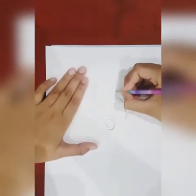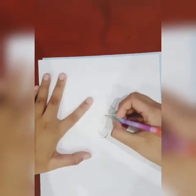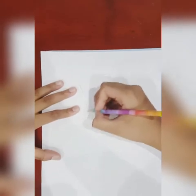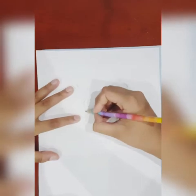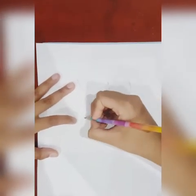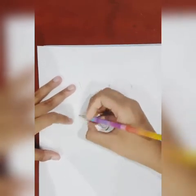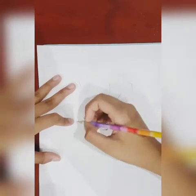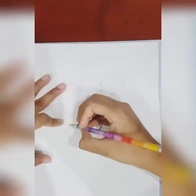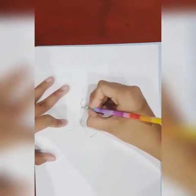Now we're gonna do the baby's finger. So let's start off from the baby's thumb, right here we're gonna stop, and then from here it's gonna be kind of a line that is the finish of the baby's hand. And I'm just catching the next step that we have to do — something like this, probably like this. There we go.